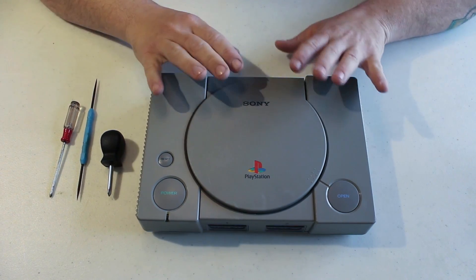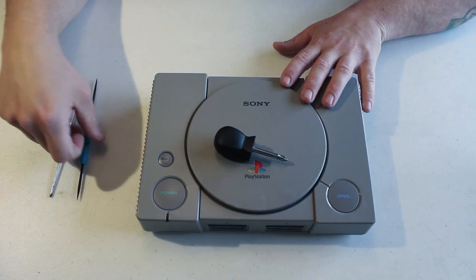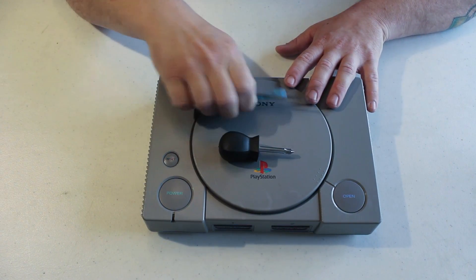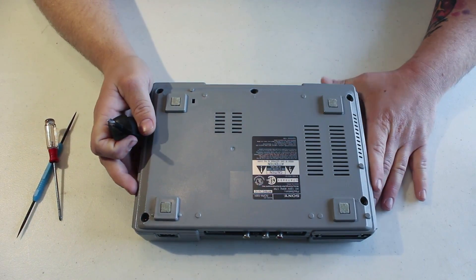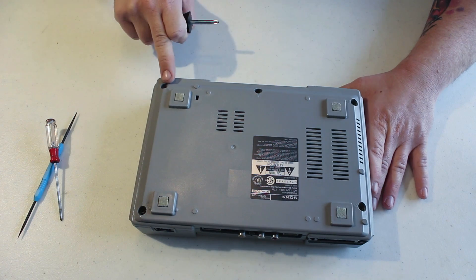First we're going to start with a few tools: you'll need the Phillips head, the file, and the smaller Phillips head. Take the PlayStation over with the regular Phillips head — there'll be five screw points that you'll have to unscrew, starting here: one, two, three, four, and five.